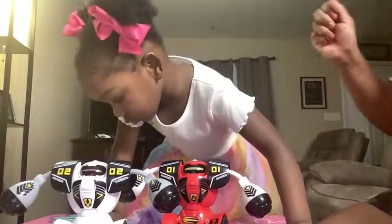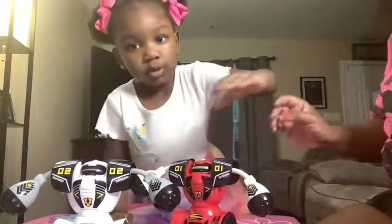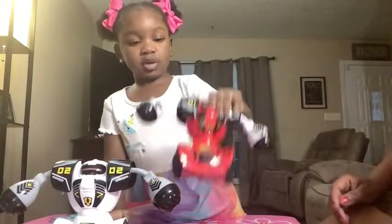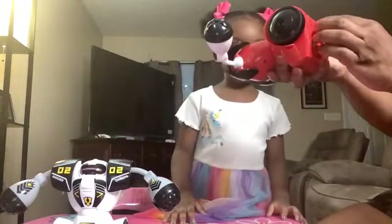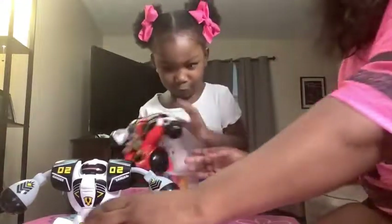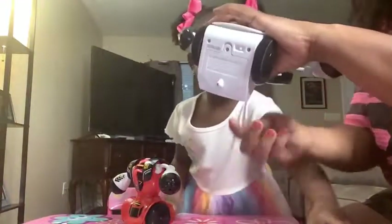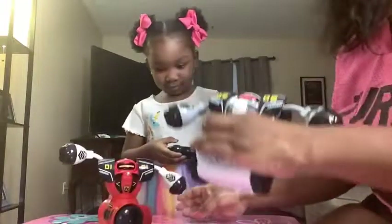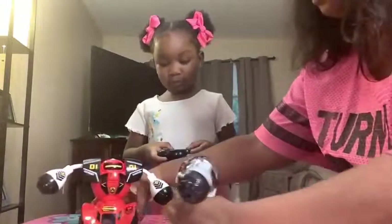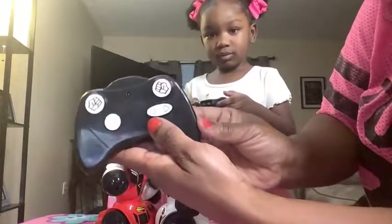Get down so I can beat you, girl! Wait a minute, what color do you want — red or white? Okay, let me see if he's on. Yeah, okay. What's wrong with the fight? Yes, this one — yeah, at the bottom there's an on and off switch. Oh, one second. This is punch, and then this is up and side by side.